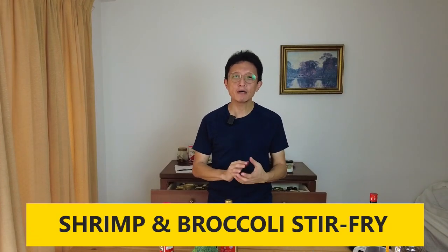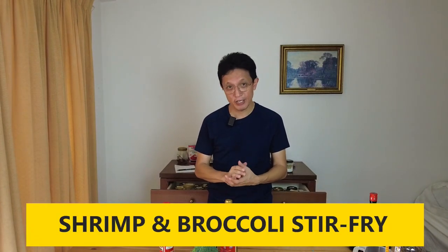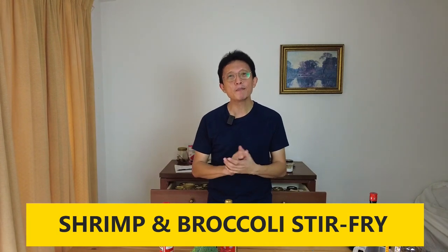Hey, how are you doing guys? I'm KP Kwan. Welcome back to another episode of Taste of Asian Food. Today, I'm going to prepare a quick and easy Cantonese style stir-fry dish which is called shrimp and broccoli stir-fry.